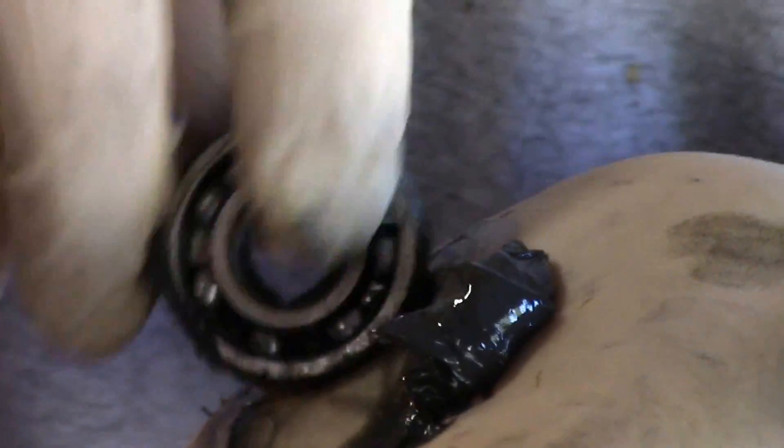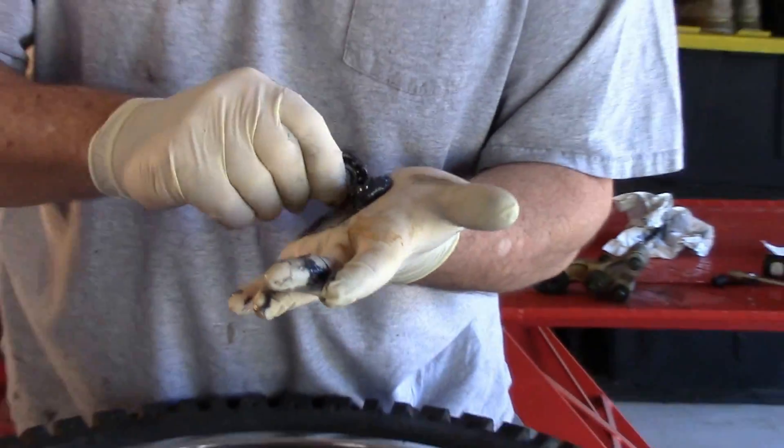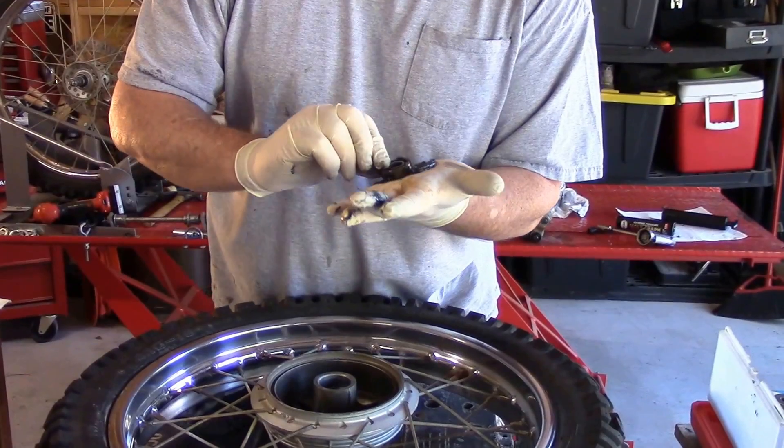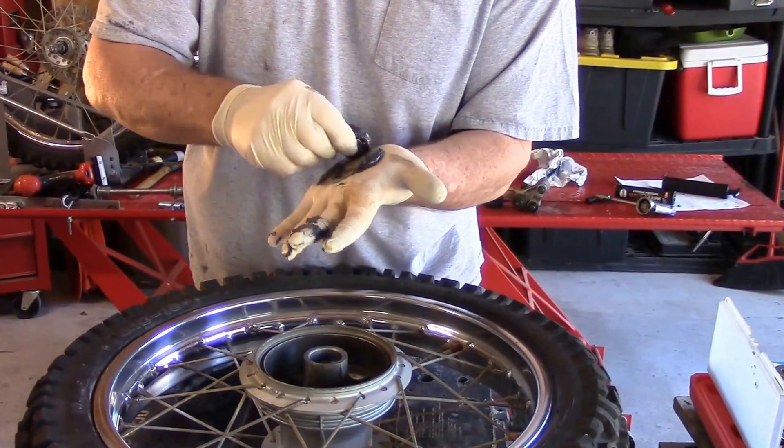Now this is the same way you do it on an automobile wheel bearing that isn't sealed. You would just force new grease in, force the old grease out, force the new grease in. You can see it actually coming through the back side of this and I'll show you in just a minute.